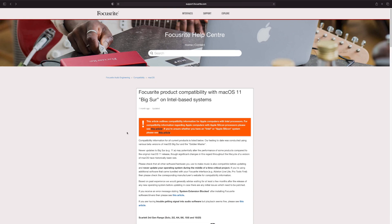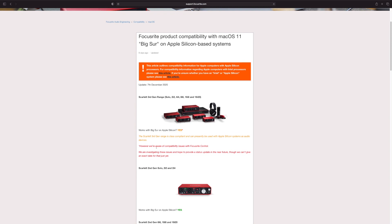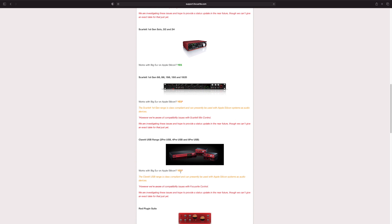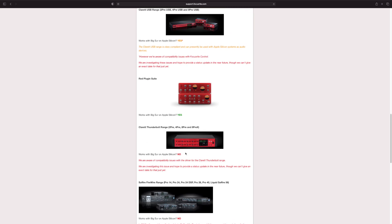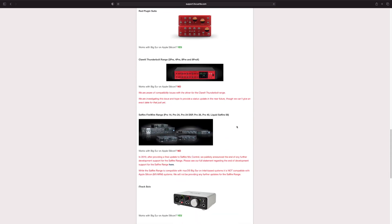The Sapphire FireWire range - yes, with Sapphire MixControl 3.9. Now let's read the article on Apple Silicon, updated eight days ago. Scarlett - yes, however there were compatibility issues with Focusrite Control. Clarett USB - yes, again issues with Focusrite Control. Red Plugin Suite - yes. Clarett Thunderbolt range - no. This kind of sucks because I was considering upgrading my Clarett 8 Pre USB to Thunderbolt, but I definitely won't be doing that. The Sapphire FireWire range is also not supported, which is sad to see.